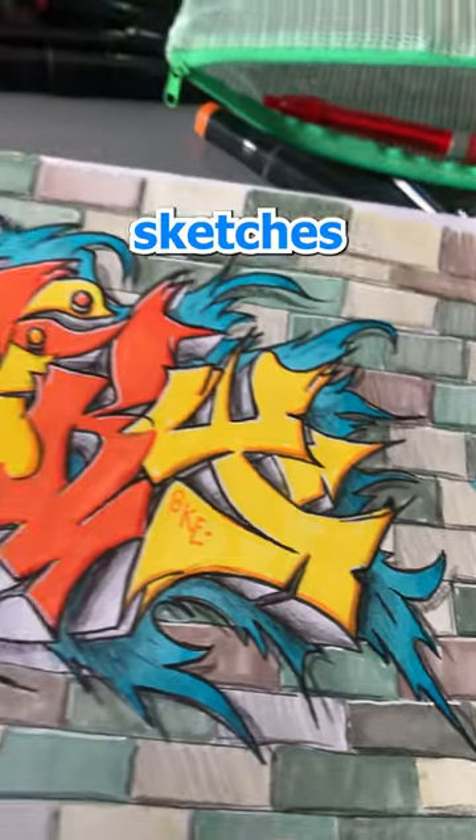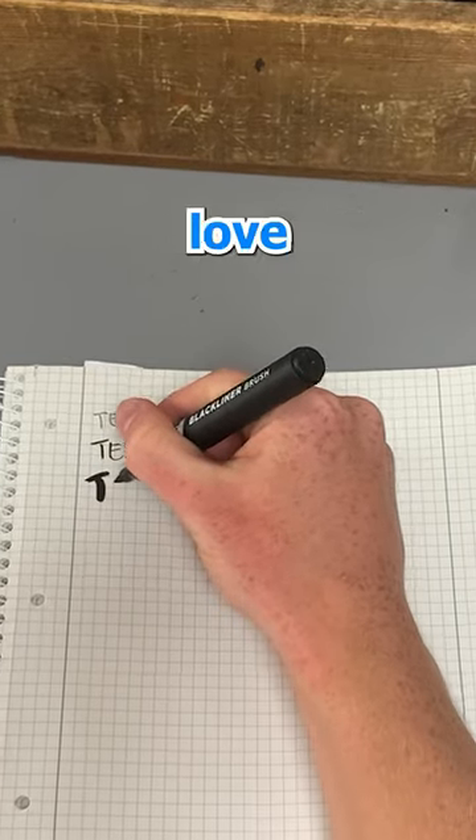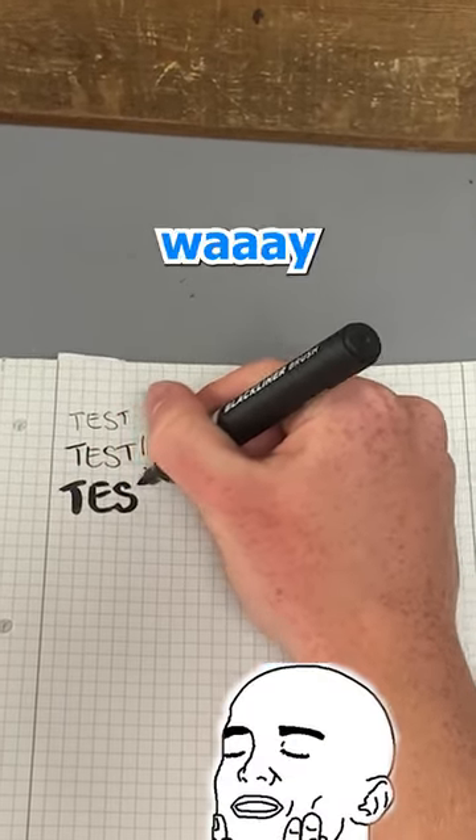Here's every single marker I use to make my graffiti sketches in 30 seconds. For outlines, I love to use Molotov black liners. I especially love the brush ones, though — using them is just way too satisfying.